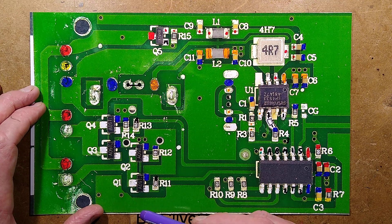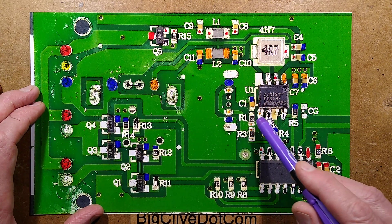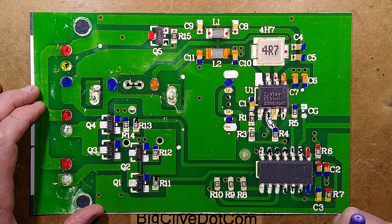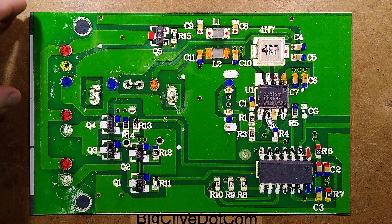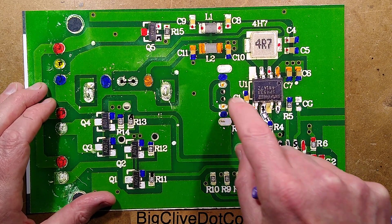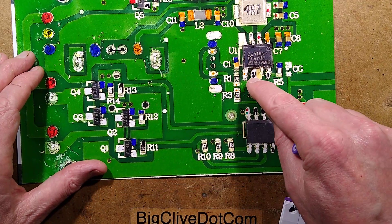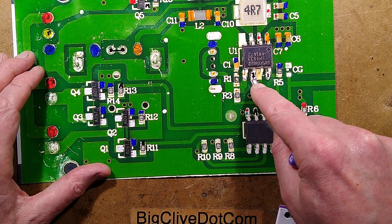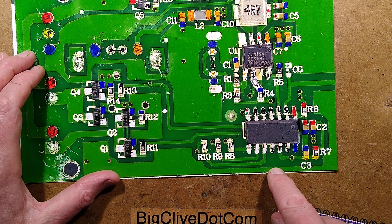There's also a P-channel MOSFET which appears to be disconnecting the battery from the USB circuitry - possibly to avoid high quiescent current or to prevent over-discharge, I'm not entirely sure. There's a patched resistor that's been splodged in at a funny angle, and a couple of inductors for filtering. They appear to have missed a resistor in the original design - they could have put it between pin 2 and the ground rail, but instead it was bodged in externally.